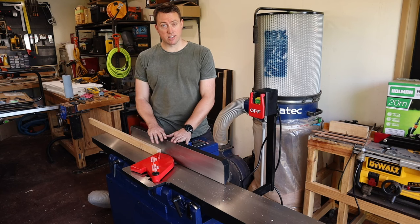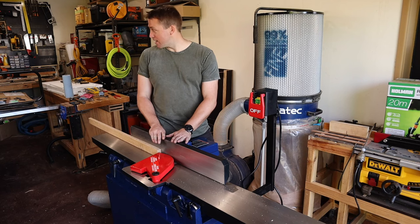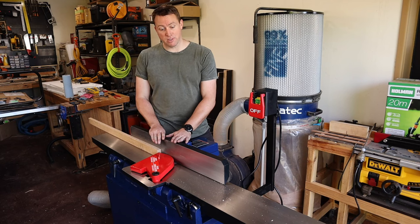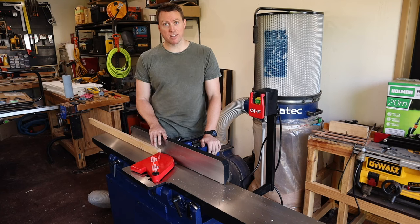Well there you have it — a completely set up and tuned jointer, ready to mill some timber. I have some furniture to rearrange and some bits of timber to play with. I hope you've enjoyed this episode; if you have, please consider liking and subscribing, and until next time, take it easy.